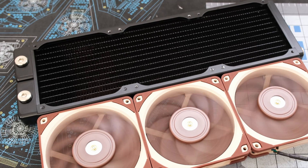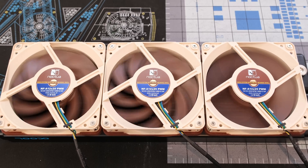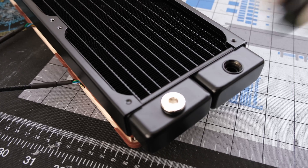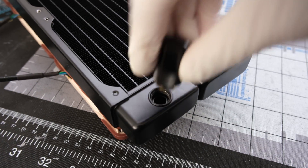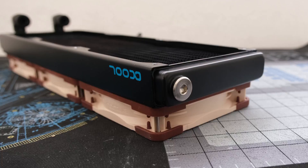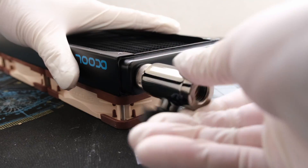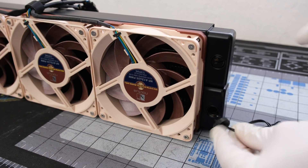We'll use an Alphacool full copper 360 radiator with three Noctua NF-A12x25 fans. For the inlet and outlet on the radiator, let's add 90 degree and compression fittings for soft tubing. On the opposite end, let's add a drain port. On the back, let's add a coolant sensor.